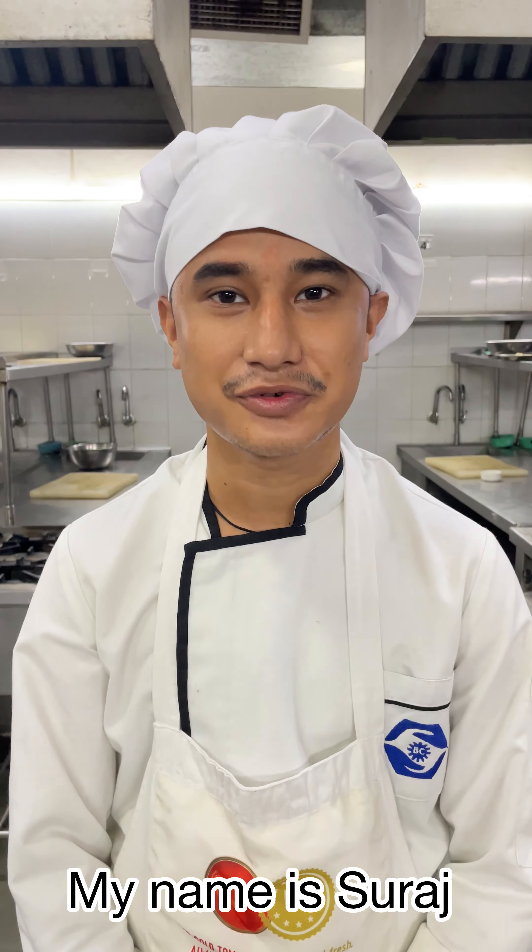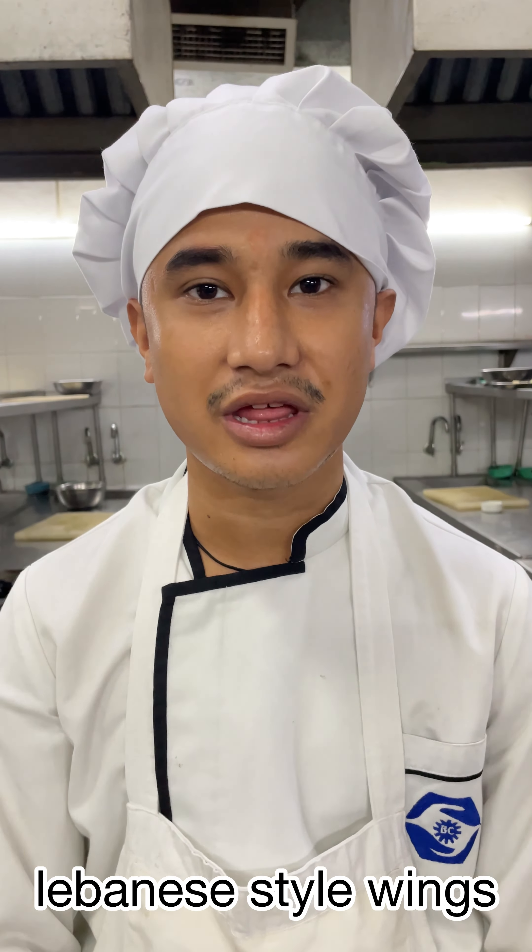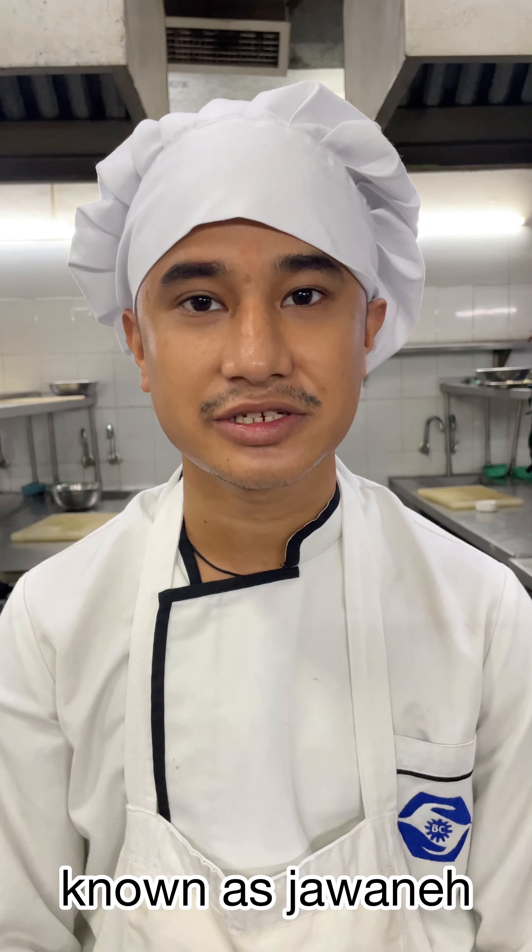Good morning everyone. My name is Sura Singh Mehra. Today we are making Lebanese style chicken wings known as Jawaneh.